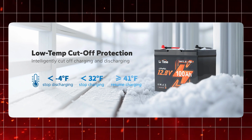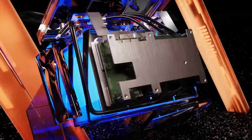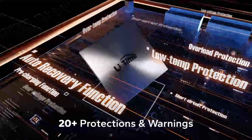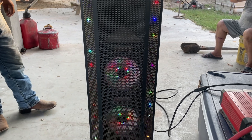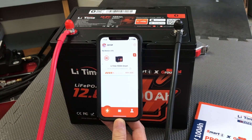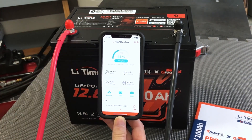What truly elevates this battery's reliability is its advanced Battery Management System, or BMS. This isn't just any BMS — it provides over 20 different protections and warnings to safeguard your battery, whether it's overheating, short circuits, or other potential issues. The battery also features automatic overload protection, so even if you run into trouble, there is no need to intervene manually.